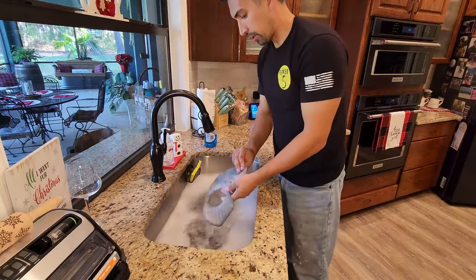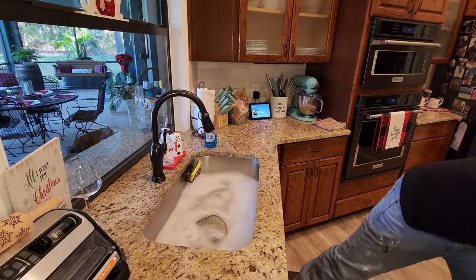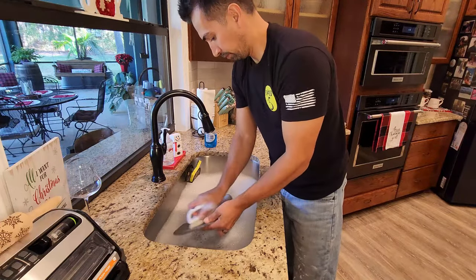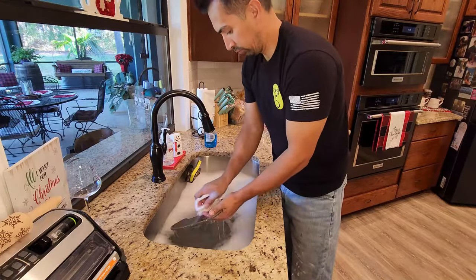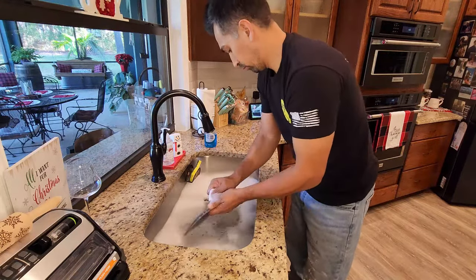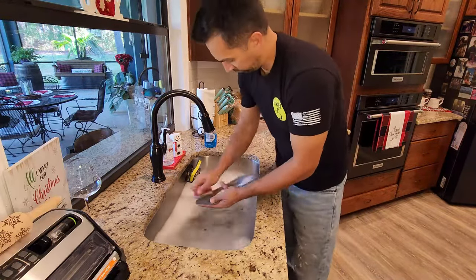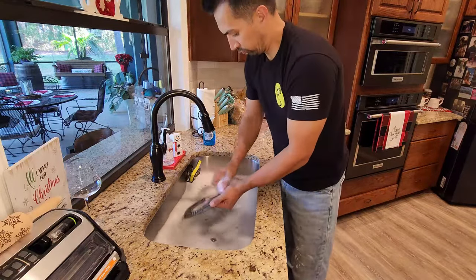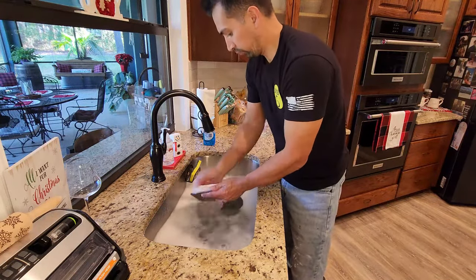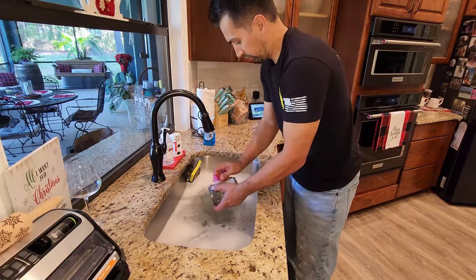It's been about 10 minutes with the filter and grate soaking in the water. We're going to grab a brush and start working them clean.